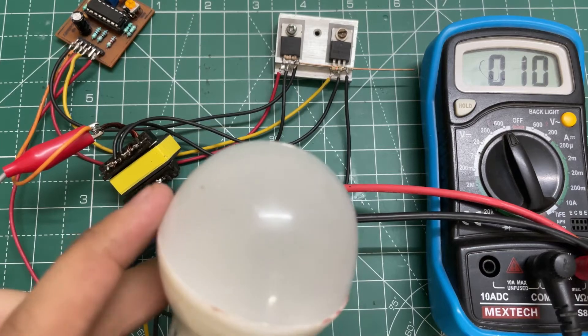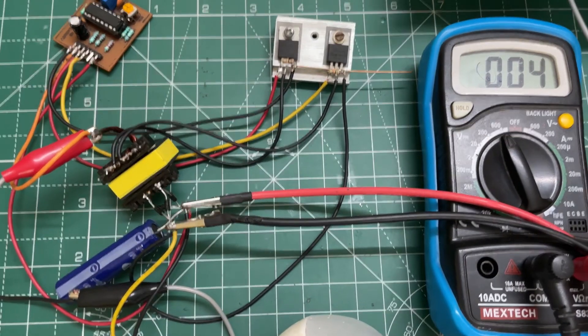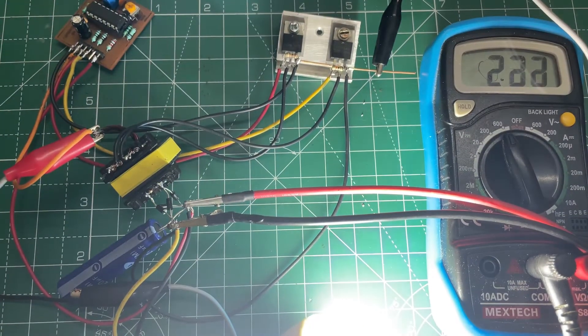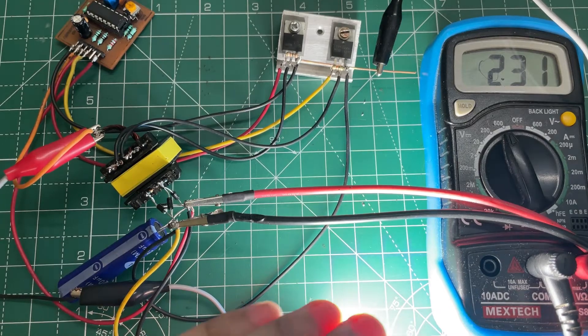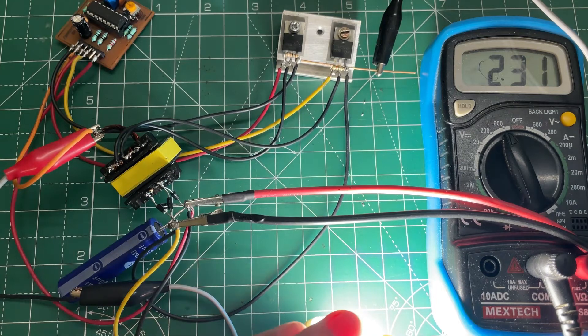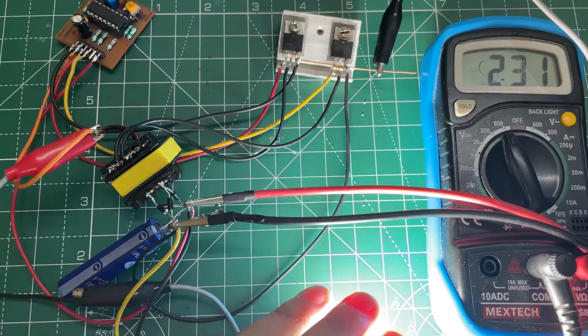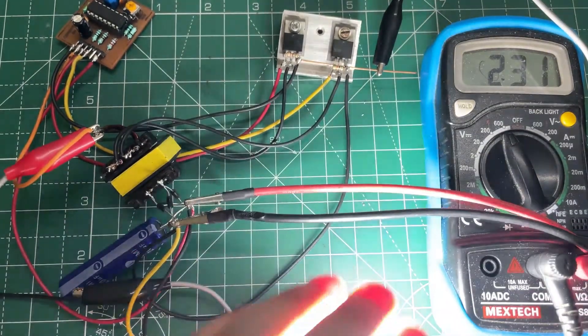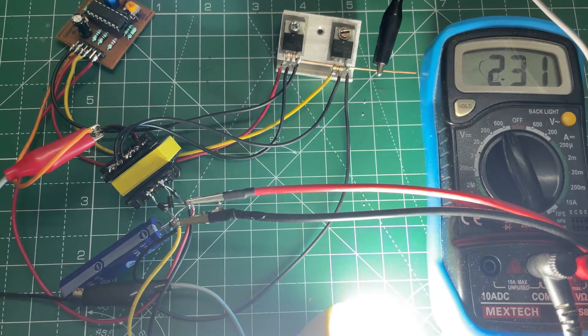I have connected a 9 watt bulb. Let's power the circuit. As you can see, the output voltage is 231 volts DC and the bulb is glowing at its full brightness. The input current is around 1.1 amps.